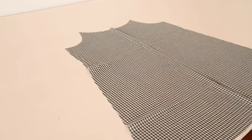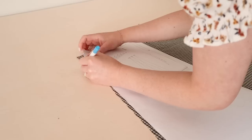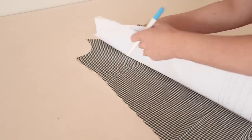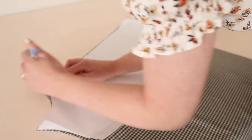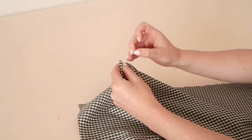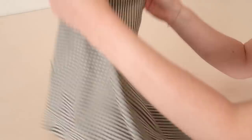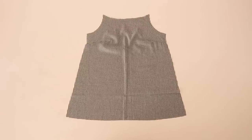Start by taking the front template piece and mark out the darts directly onto the back of the fabric using a water erasable pen or some tailor's chalk. I recommend marking out the darts of your usual size. Then fold the fabric so that the dart markings match up and stitch them in place — your front piece should now look like this.